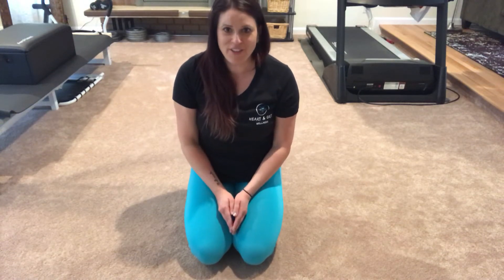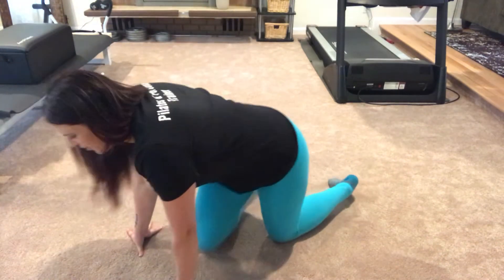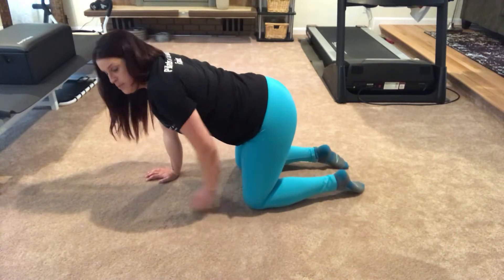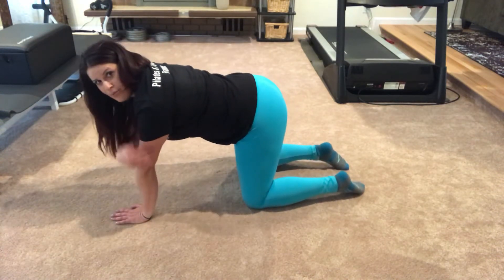This is Bird Dog Full Touch. You'll be on your hands and knees, with your knees right below your hips and your hands right below your shoulders.